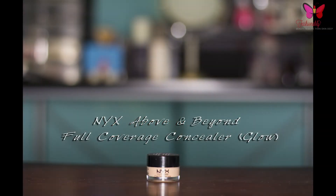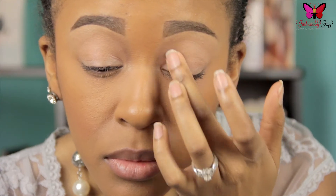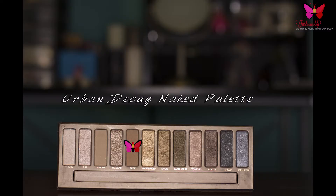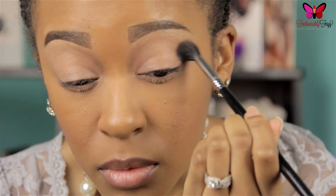Starting with my brows and foundation already done, the first thing that I'm doing is taking NYX Full Coverage Concealer in the color Glow and I'm placing this on my eyelids. This is going to act as my eyeshadow primer.